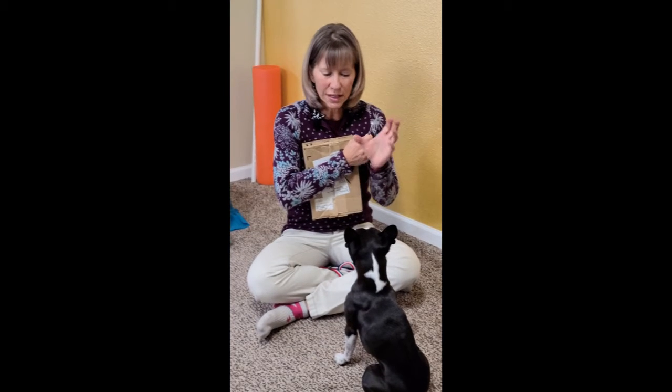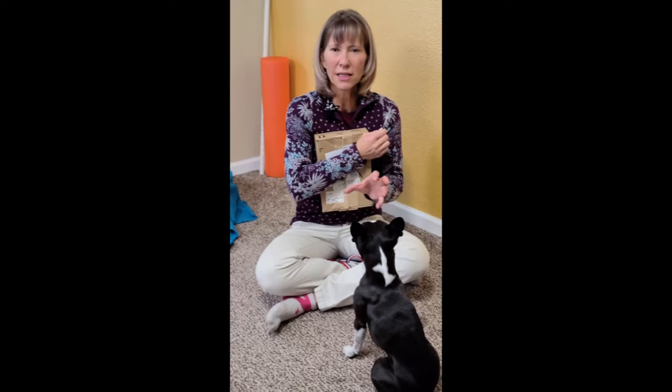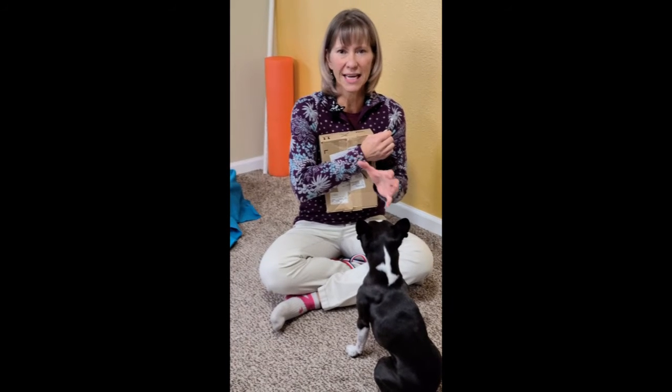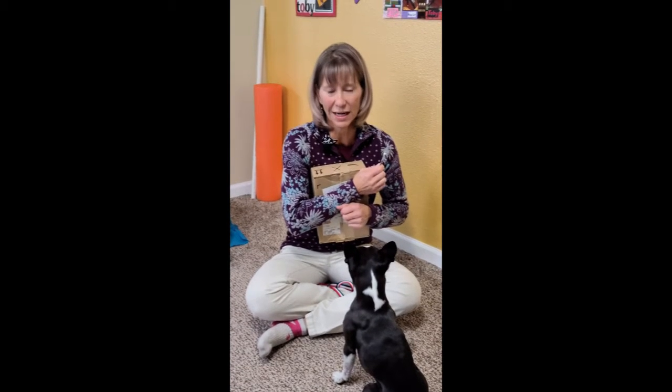You want a dog who is literally — maybe not yelling at you like he is — but just can't wait to work whatever the game is. I don't care if it's obedience, hand touches, or scent work. This is the behavior that you want.